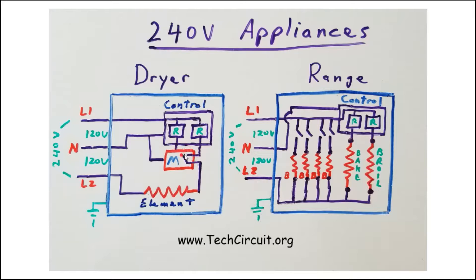An electric dryer primarily contains 120-volt circuits and one 240-volt circuit. The main control and the motor are in the 120-volt circuit, which is derived from the difference in voltage between L1 and neutral. The motor circuit goes through a relay to L1 and returns back to neutral — neutral is the return path.